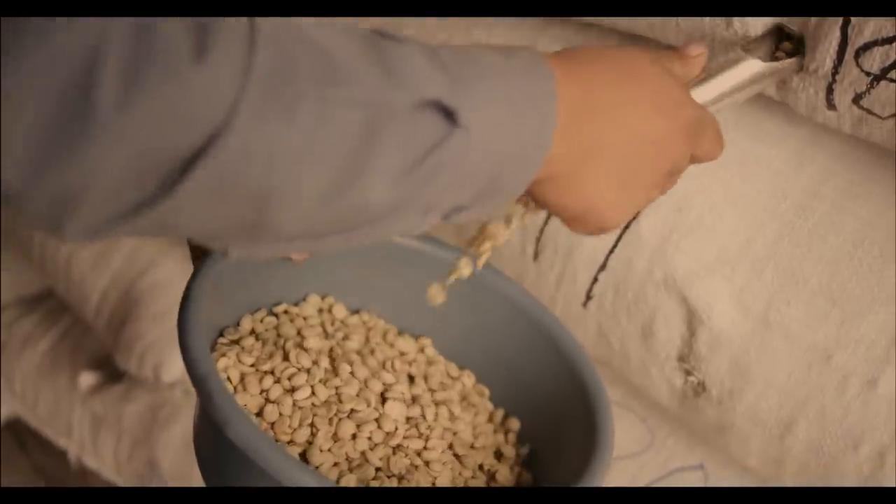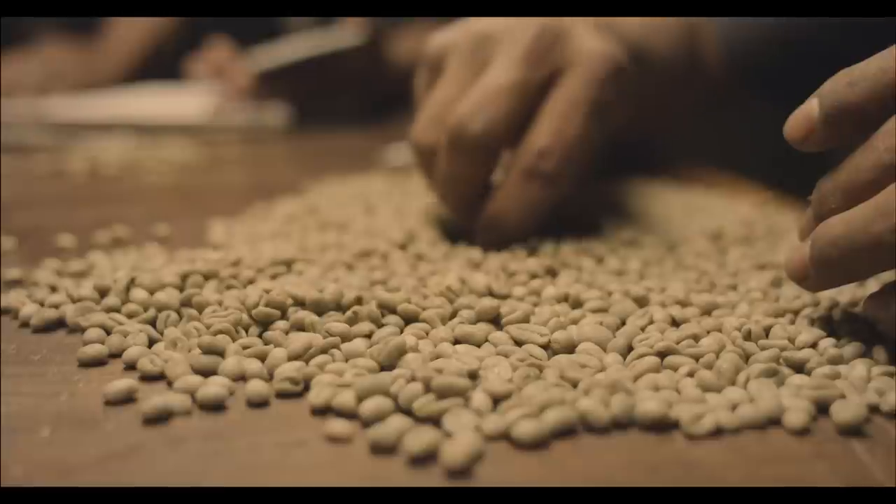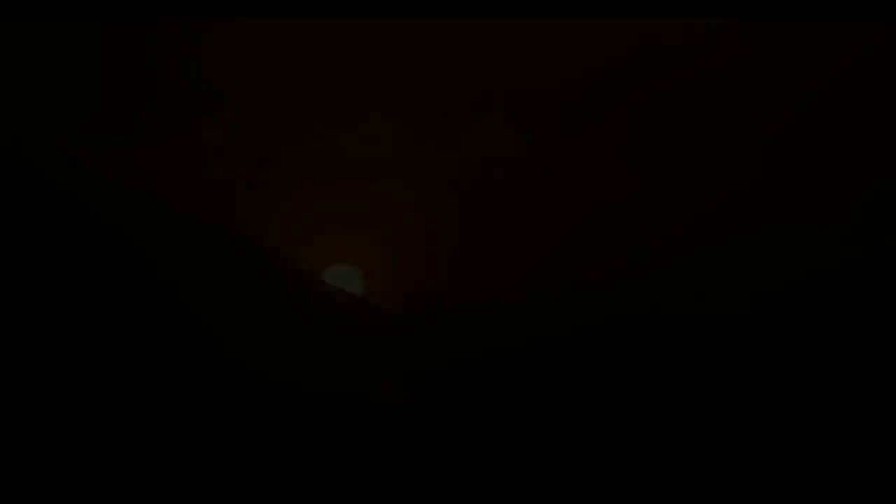Finally, each batch of Origin Espresso beans is checked by eye to make sure it's the finest quality.